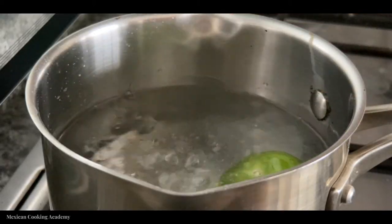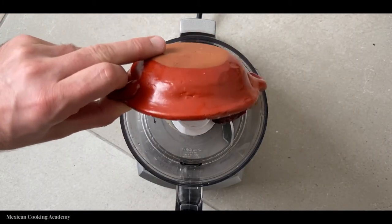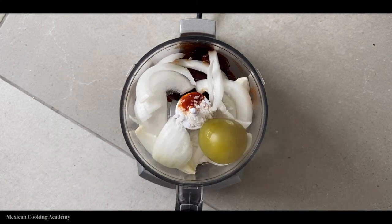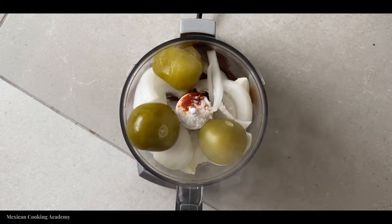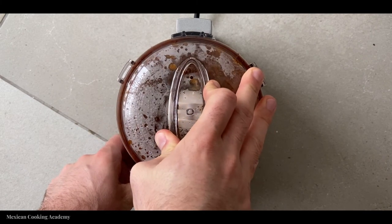Now, we want to start our preparation by placing these tomatillos in heavily salted boiling water. We're going to boil these tomatillos for 15 minutes until they turn pale yellow. Meanwhile, place all the remaining raw ingredients, including chiles adobados, into your blender or food processor. After 15 minutes, once your tomatillos are pale yellow, pull those off the heat, drain the tomatillos, and add them hot into the blender. Pulse and process them for about 20 to 30 seconds until it becomes a smooth, homogenous mass.